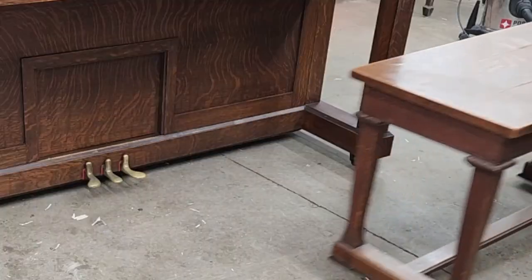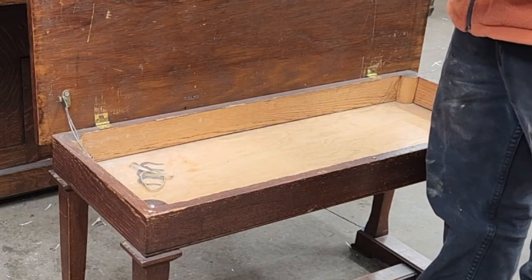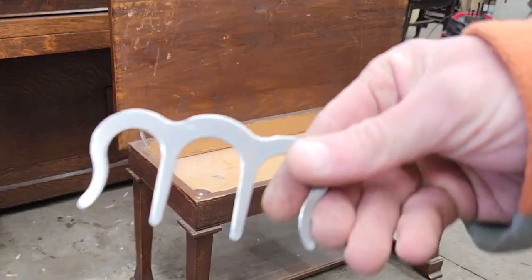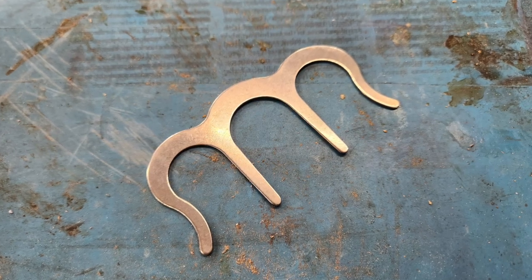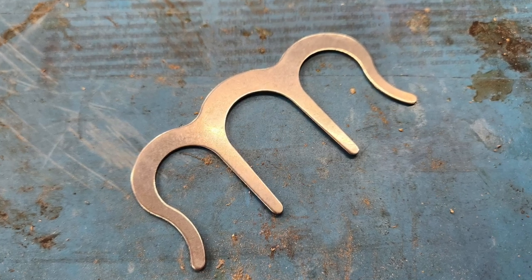We need a bench. This is the bench that came with our project piano. I haven't looked inside it in a while. I could have used that a month ago. If anyone has any idea what this thing is, I'm afraid it might be a tool for facilitating violence. Let me know in the comments. The thing freaks me out.